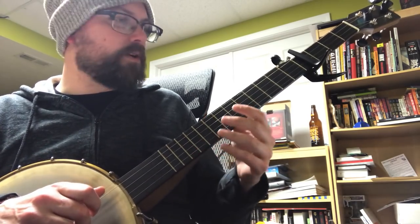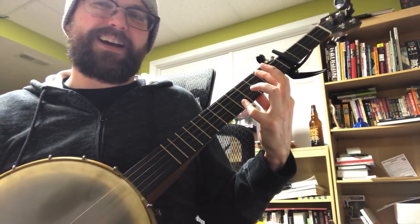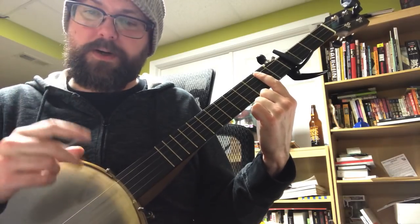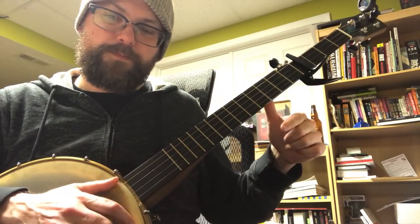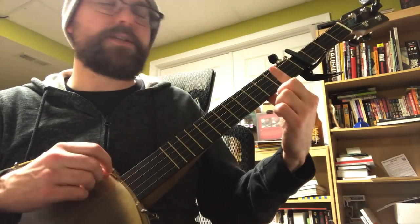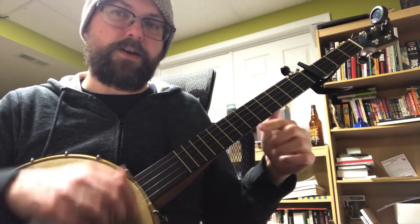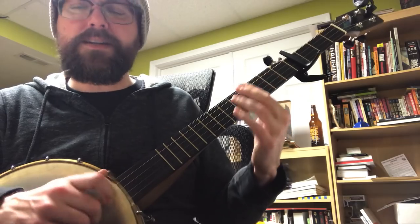For the chorus, the tabs say to do the A7, but the A7 just doesn't sound right on the banjo for me, so I just play an A — that works fine. The chorus can be broken into two parts. The first part of the chorus is A to G, four times: A to G, A to G. So it goes: hold me close, my dear...